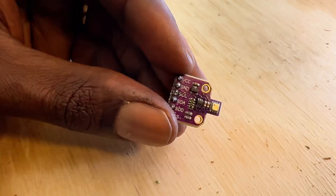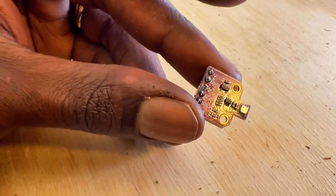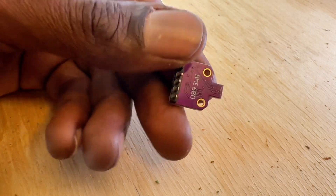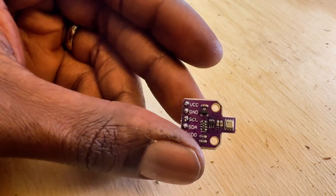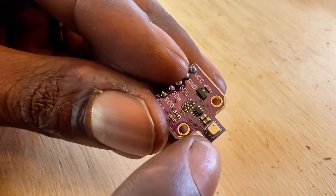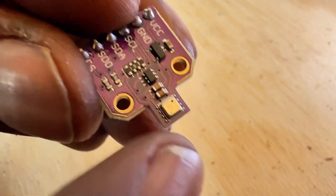I'm going to do a brief overview before we make a cool little sensor project. The BME680 is a 4-in-1 sensor — it gives you temperature, humidity, barometric pressure, and indoor air quality thanks to the gas sensor built in. The actual chip is under this little metal cap.